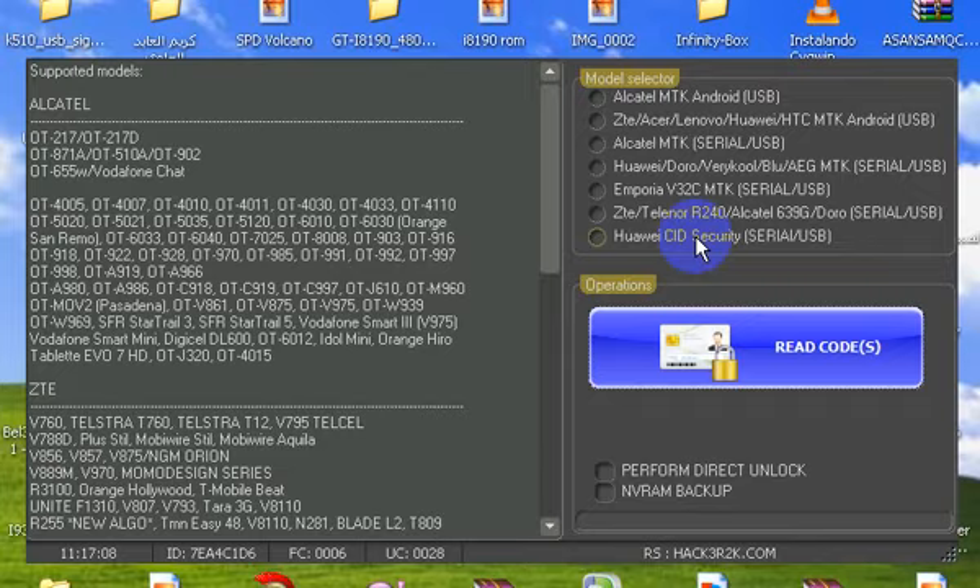Hi, to unlock SFR Starshine 2 with Furious Gold, we use MTK Code Reader Pack 6. We select Alcatel — the first Alcatel MTK Android USB.